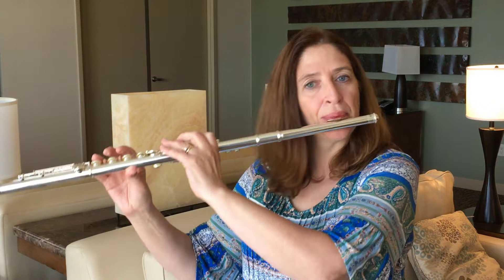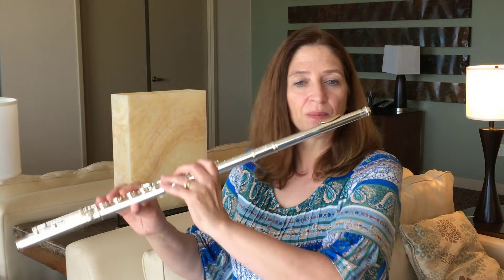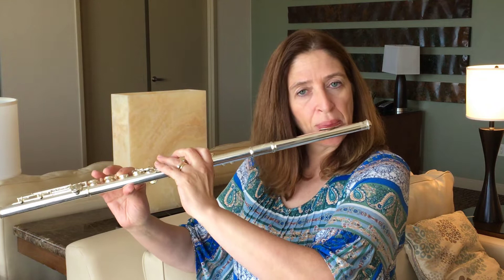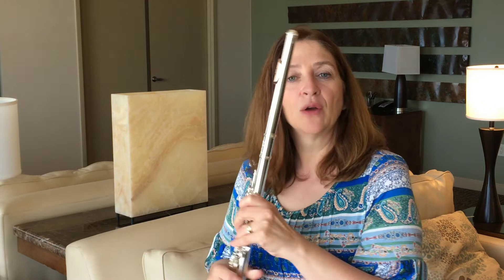Probably the first thing I notice when I play it is that it's smoother — it feels smoother, and that's partially due to the lip plate. It comes with a silver lip plate as well, and you can change it up as you see fit. I really feel that the low-register sound really warms up and comes together here, and is not quite as spread as on the Amadeus.